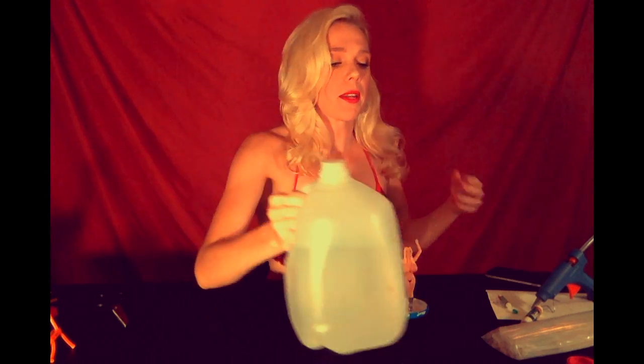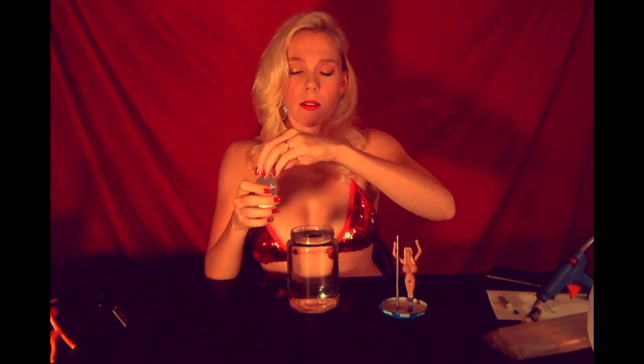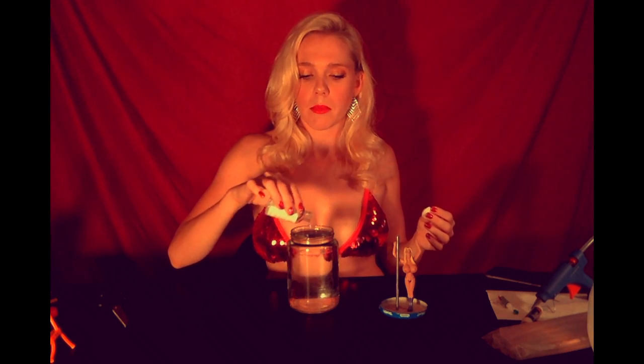You fill it all the way to the top and it's going to spill — you just have to be prepared for that, which is why I wore my bikini top. Then you need to add a few drops of glycerin, because this stuff keeps the glitter from floating down slowly. They said a few drops, but I don't really know what that means.